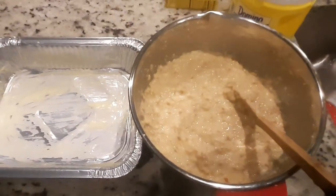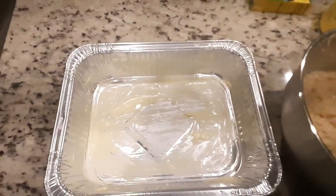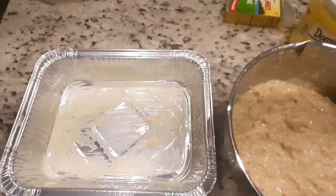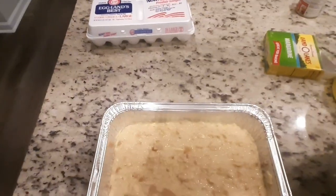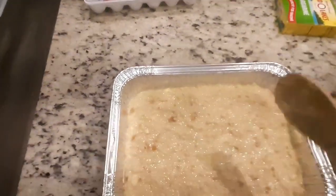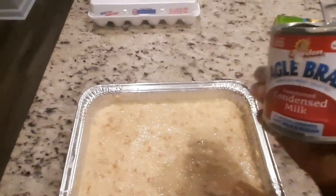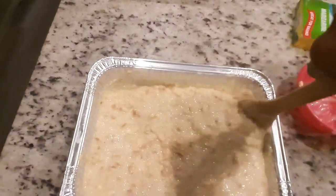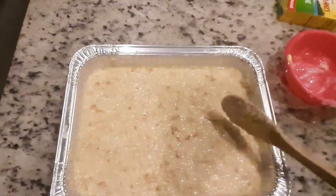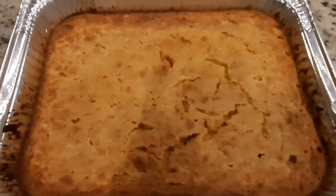Now that I've let it sit for about five minutes and greased my baking pan, I'm about to add my bread pudding mixture to the pan. It turned out perfect because I put my buns in here first to see how many I needed to fill this pan — it's gonna rise a little. I was debating whether to add my condensed milk, so I put a fourth of a can of condensed milk in before putting it in the oven. Into the oven for 45 minutes.